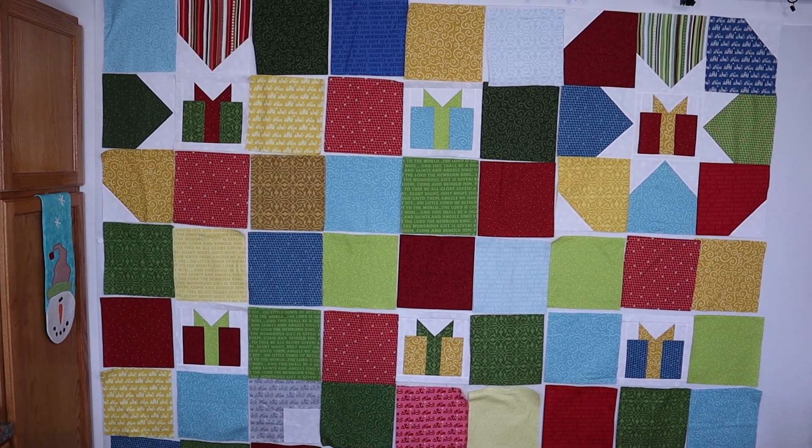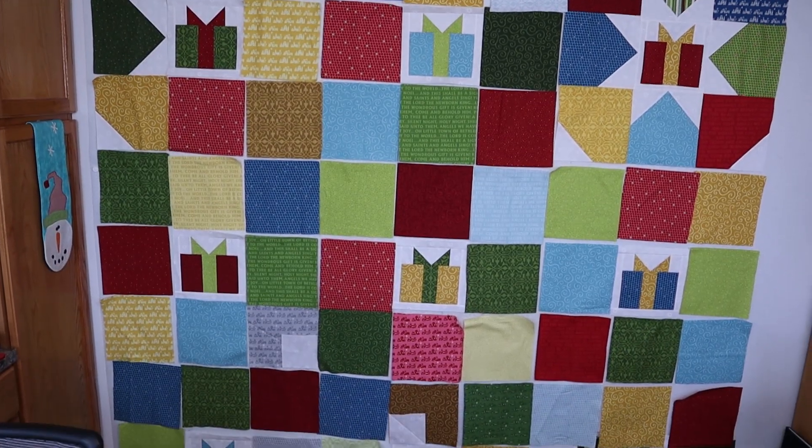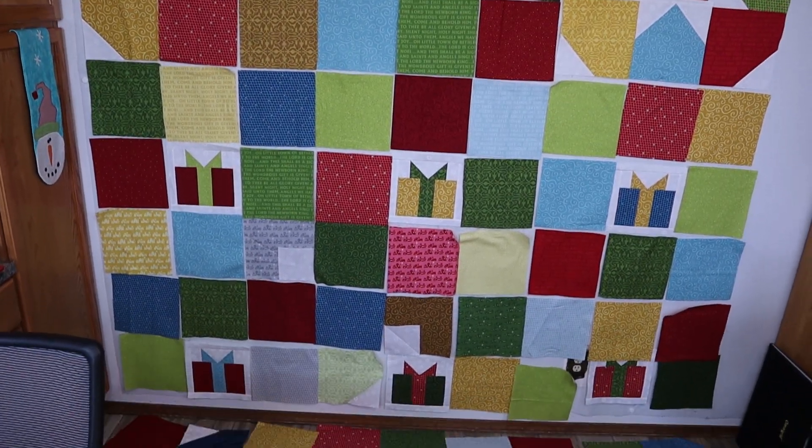If you have any comments or suggestions that might help me, please be sure to put those in the comments below. Let me step aside so you can see a little bit more of this quilt. As you can see, I'm really struggling with all of these fabrics.